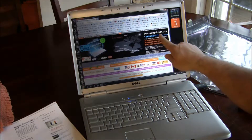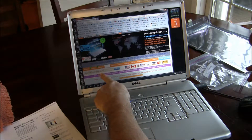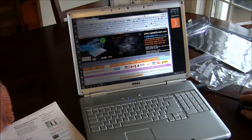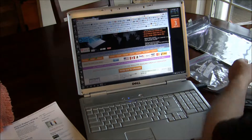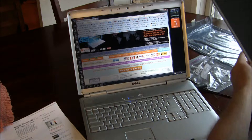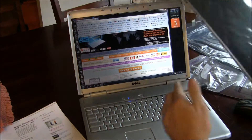So I went to laptopscreen.com and ordered — put in the model number and bought a new screen. The screen arrived. It's a nice brand new screen. It should make the computer look brand new.